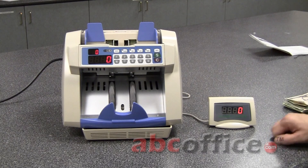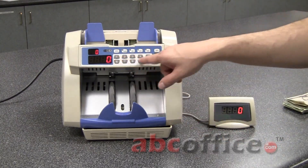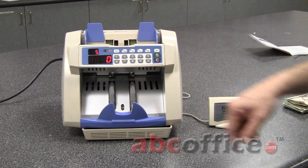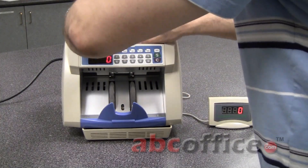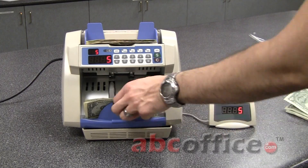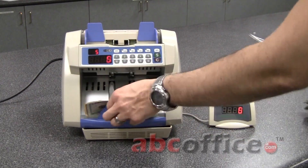Batch counting is extremely easy to set up on this machine. You just specify the number you want to batch count right here. So let's say you only want to do five bills at a time — it's got the batch count set at five. If I throw these bills in, it will count five. Five bills, you pull them out, another five, another five. It's that easy.